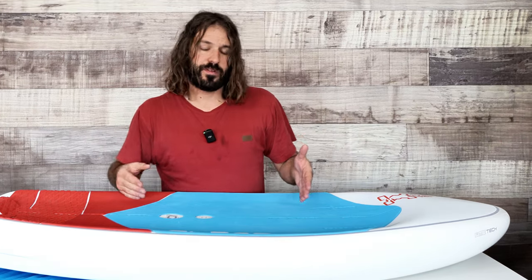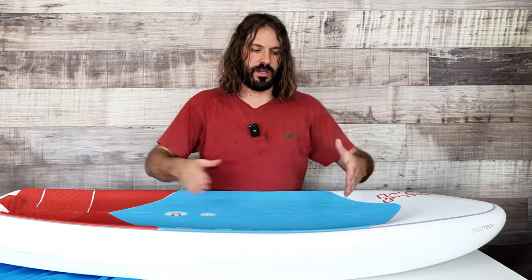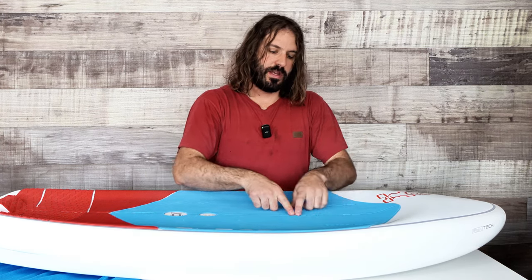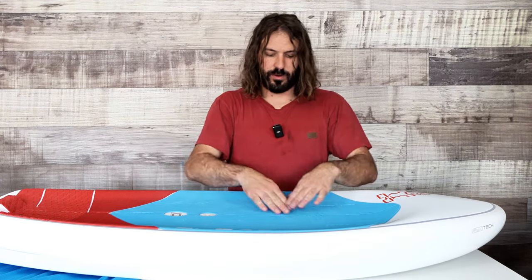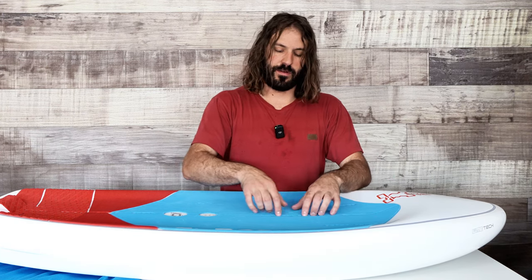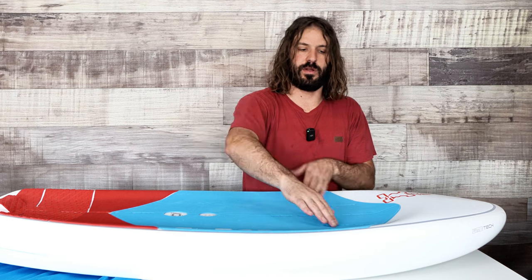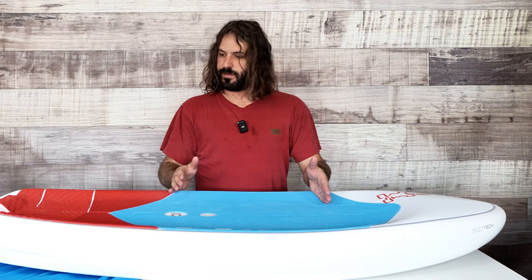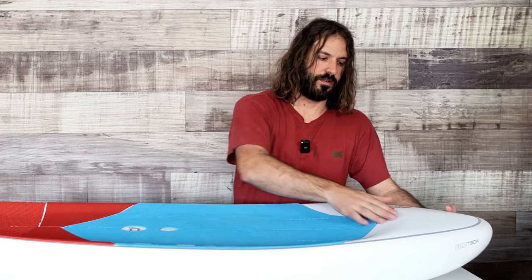Towards the front there's often a reference line for where your knees end up. On this board you don't necessarily need it, though the Starboard logo serves as a reference. The strap inserts are more visual and open compared to other boards - countersunk into the traction pad with a different hole pattern for Starboard's strap system. You can definitely tell this board has a lot of nose volume here.